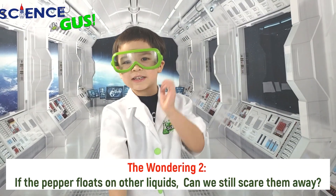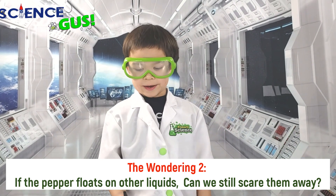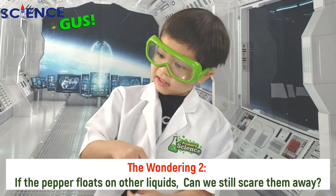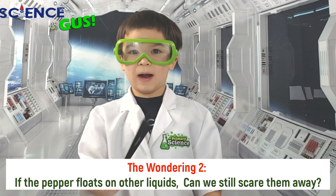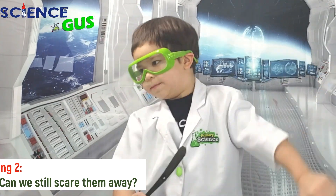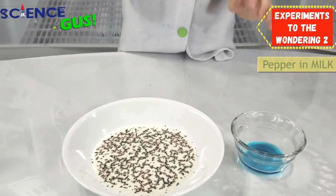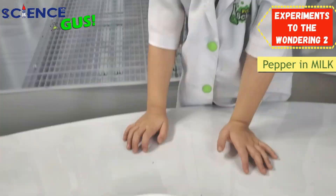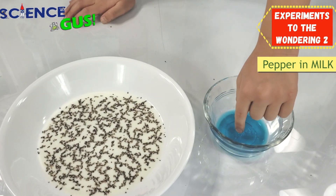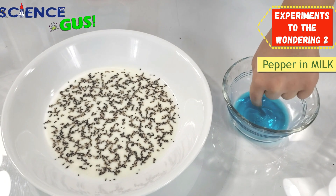I wonder if we put the pepper in different liquids, would it affect the pepper running away? So I have pepper in the milk here. And I'm going to put my finger in this stuff and then see if the pepper will run away. I think it will.